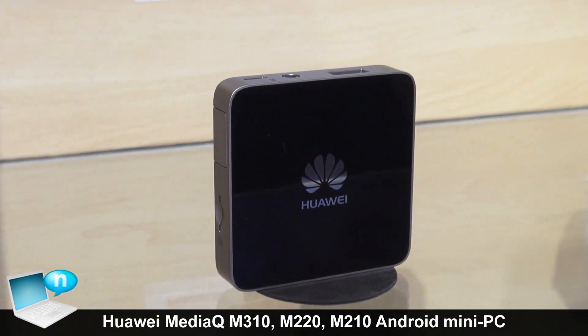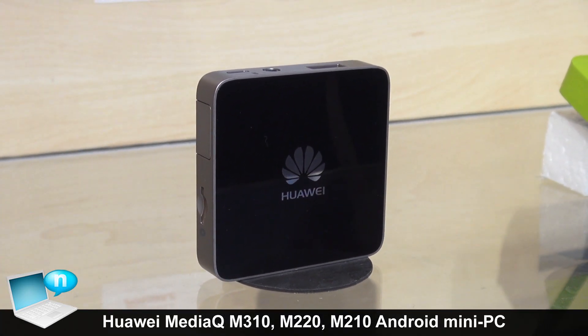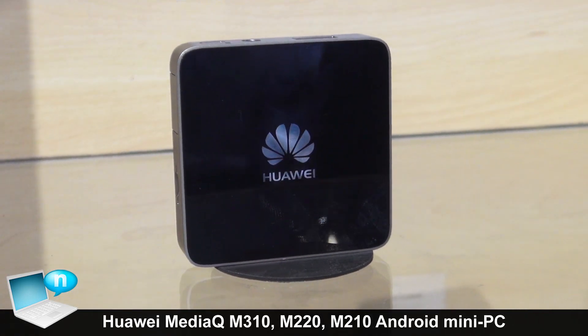In China we provide the basic OTT functions because we cooperate with one of the China content providers. And this one has become a very famous OTT box in China already.